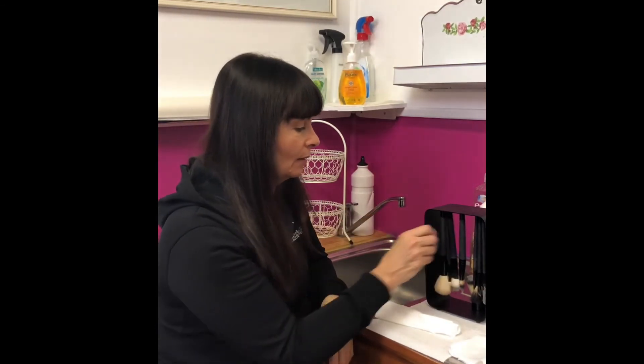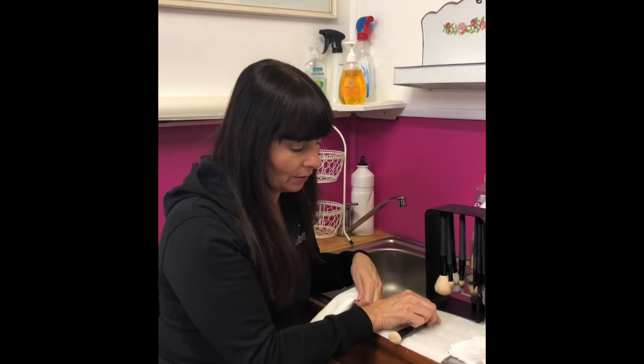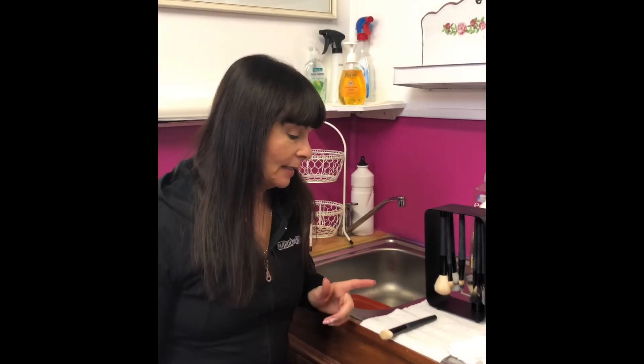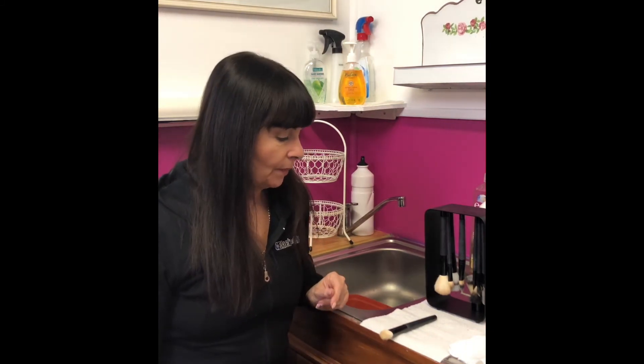Now we hang it out to dry. If you're lucky enough that it's a magnetic one, you hang it upside down to dry. If not, you put it on the edge of your table and let it dry that way. Sometimes if I'm in a hurry I put them in the sun to dry. Have some fun this weekend cleaning your brushes!